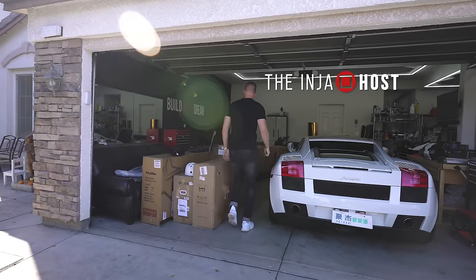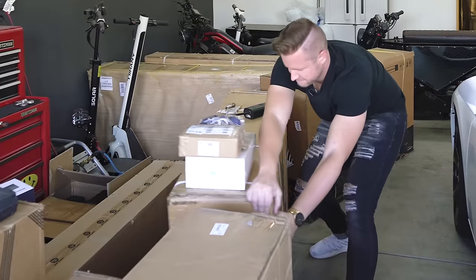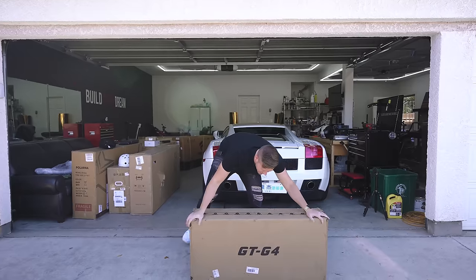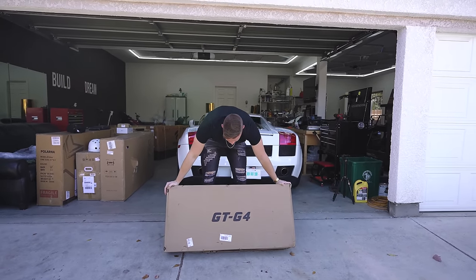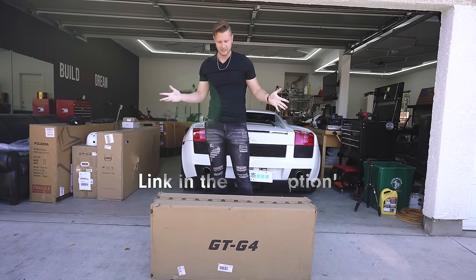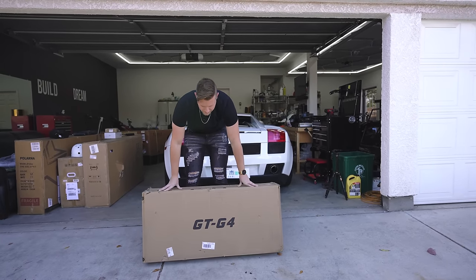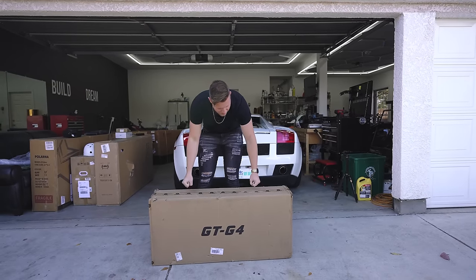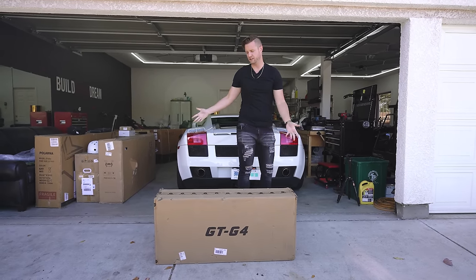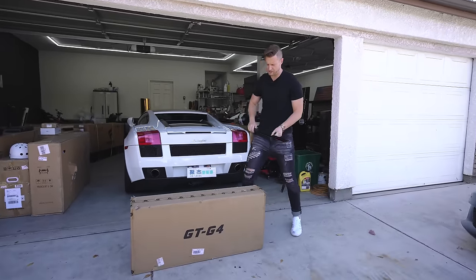Today we're looking at the GoTrax G4 scooter. I still have seven or eight reviews to get through this week, including this one. Here is the GoTrax G4 electric scooter — an adult scooter on the cheaper end at $650. This is the GoTrax folding adult scooter with a 350-watt motor, 36-volt, 10.5 amp-hour battery pack. They say it does 20 miles per hour. Let's get this thing out of the box and see how it does.